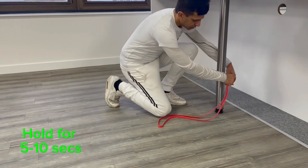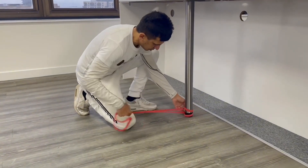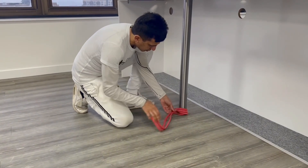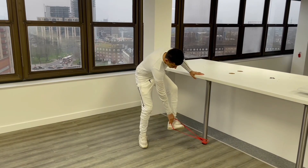Standing resistance band hip reduction. Step 1: Take a resistance band and hook one end of the band on a stationary object and the other around your left ankle. Step 2: Stand with your left leg closest to the stationary object.